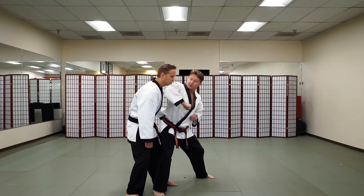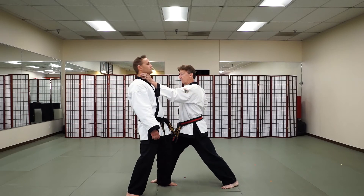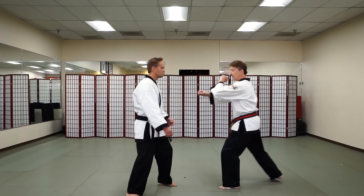Upward elbow under the chin, and then we're going to take this right foot, step across and reverse — plier grip strike to the neck — and then back to guard position.